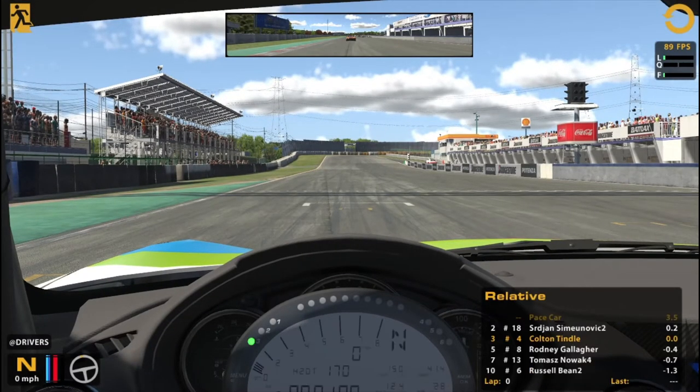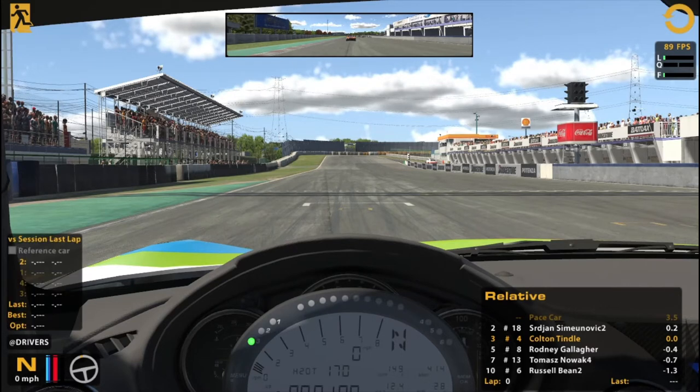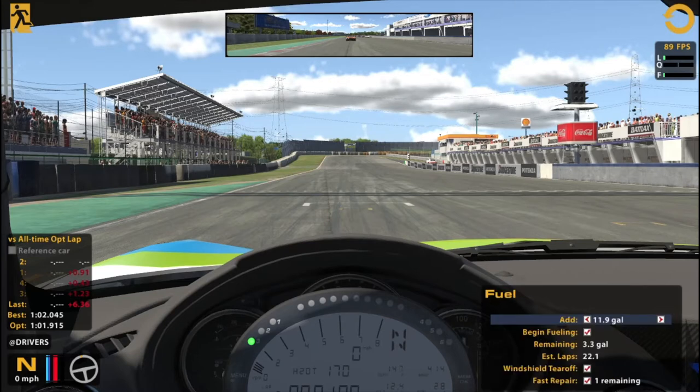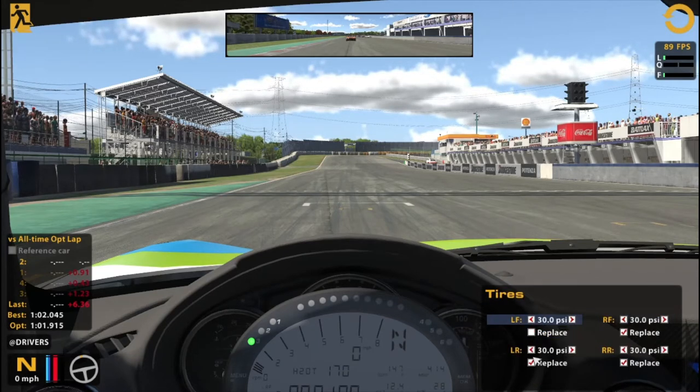Got enough fuel in here — I might have been able to reduce it a little bit more but I'm not too worried about it. I'll do all-time optimal. I'm way off of that — I must have had a better setup or something at some point, because I'm not even close to my all-time optimal. I'm sure I had draft when I got that.